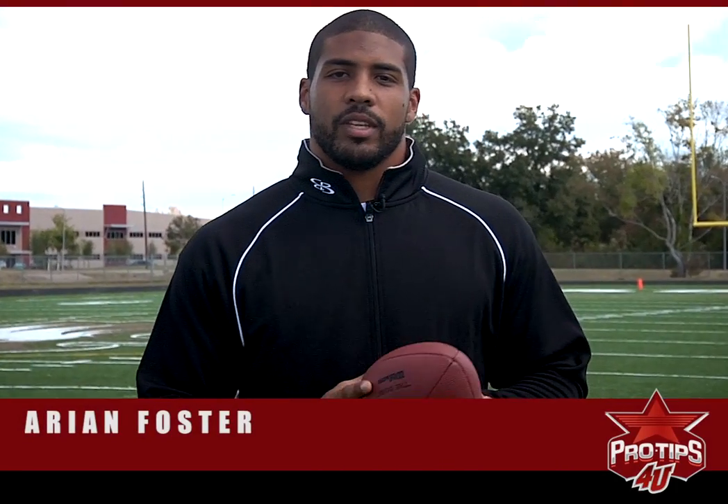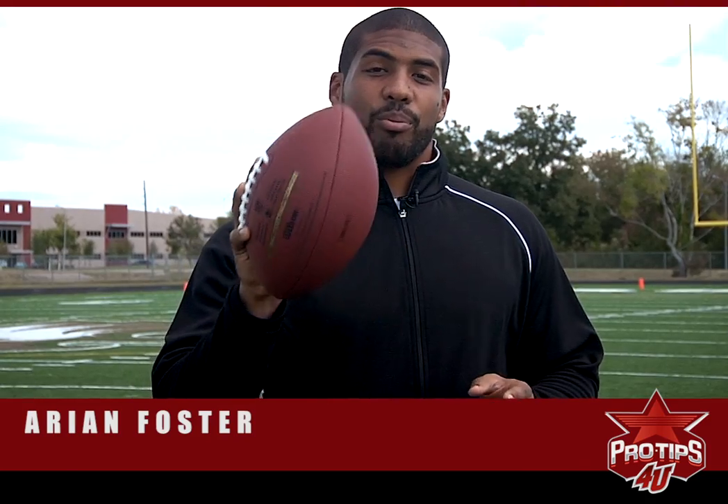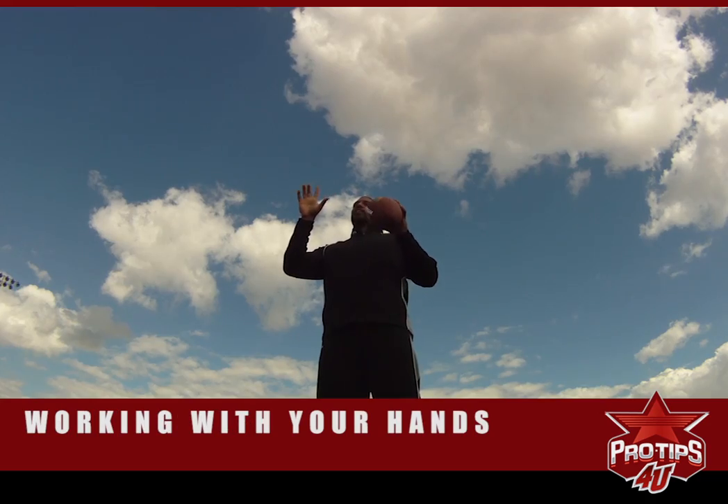Hello. This is Arian Foster, professional running back. And today's tip is another very important tip as a running back that is underrated, and that's hands. How to get these things better.